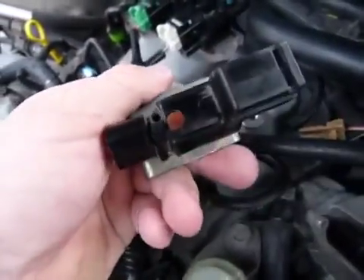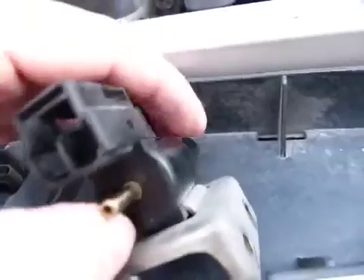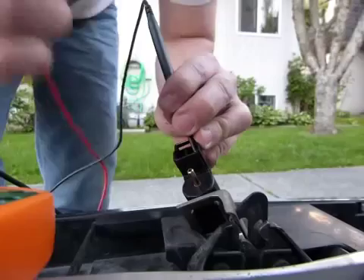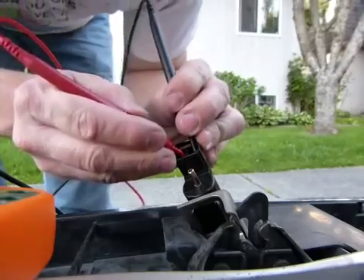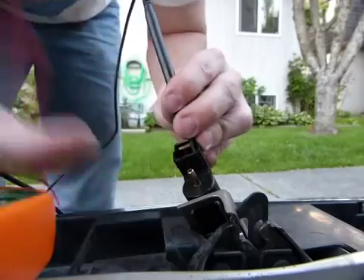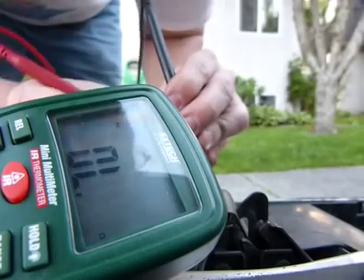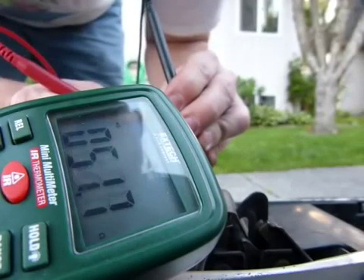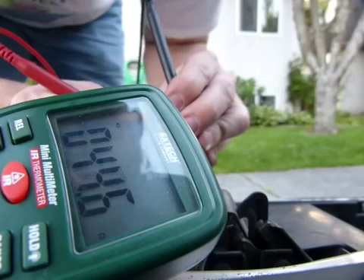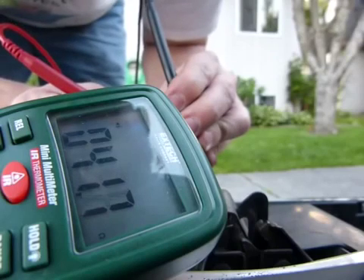According to the troubleshooting manual, there's got to be continuity between those two electrical connectors. I can't hold it with one hand, and I don't have continuity but I do have resistance - about 43-44 ohms of resistance. That's basically good.